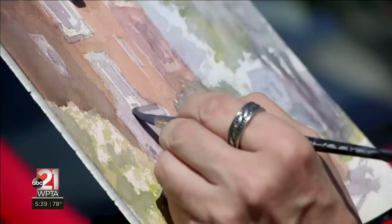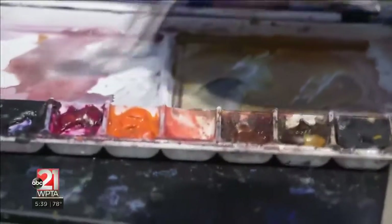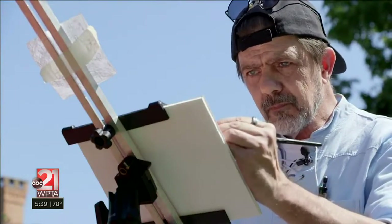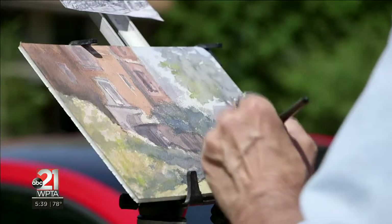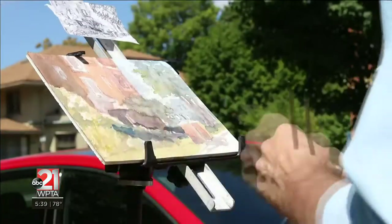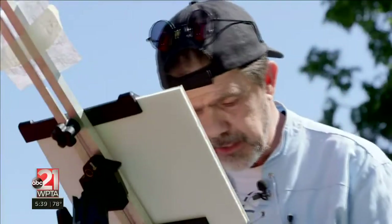It just kind of looked like a bunch of blotches of paint when I started. Once they start coming together, it doesn't take long. When is a painting finished? Usually it's about 20 minutes before I quit. If you go too much beyond that, you tend to start fiddling, and nothing good can come of a watercolor if you're fiddling with it. You lose your freshness, you lose your spontaneity, which is the best part of the medium.